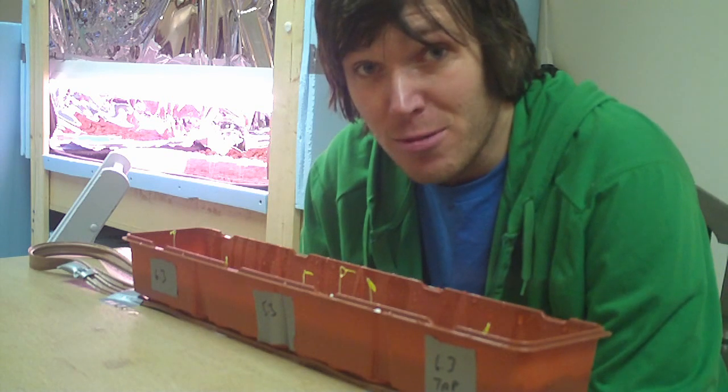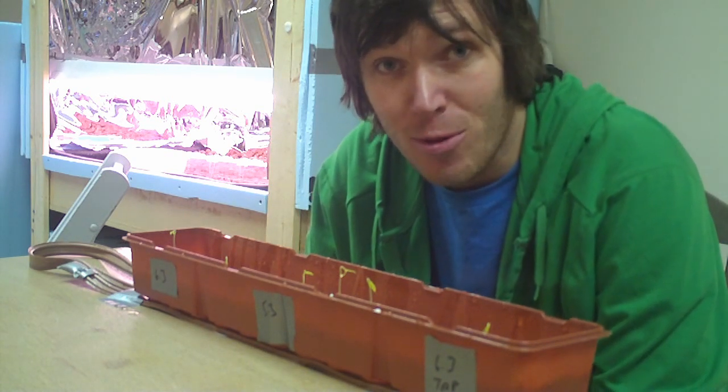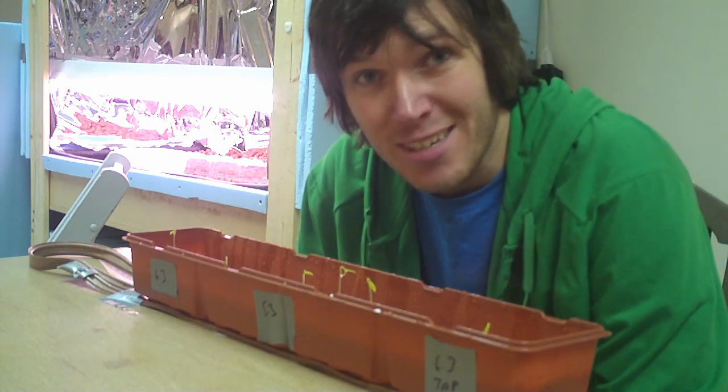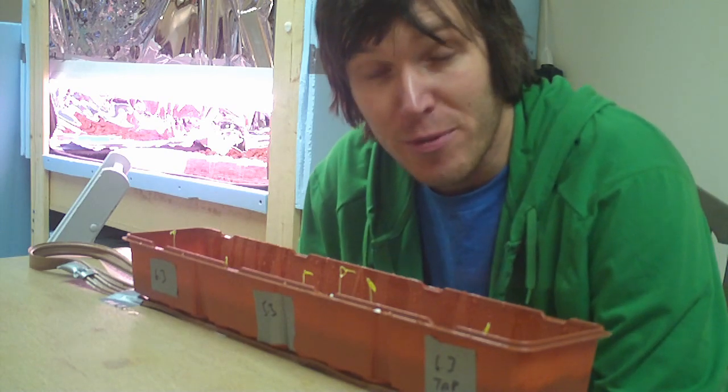Everything did sprout. So if you didn't treat your water before soaking your cubes, I'm pretty sure they would still sprout given that you put them in the ideal environment they'd prefer to sprout in.